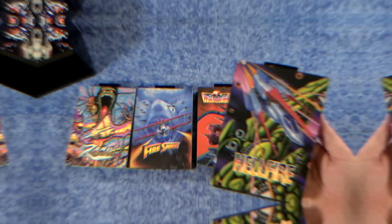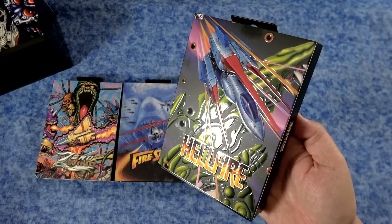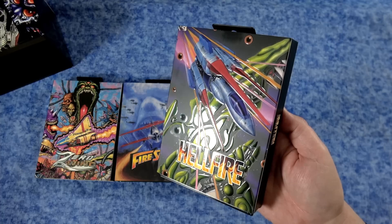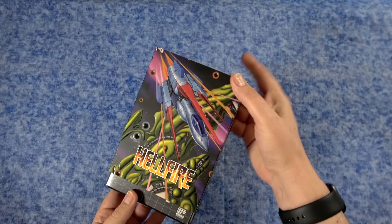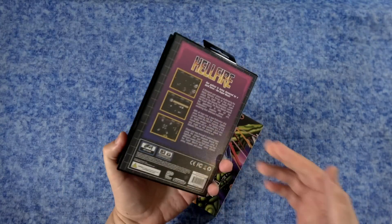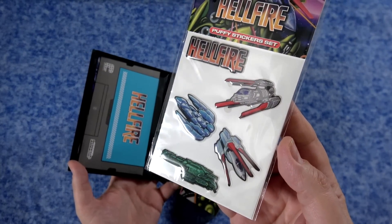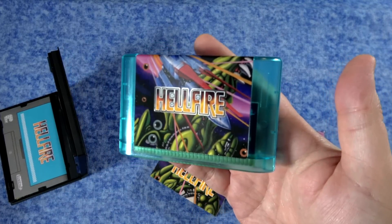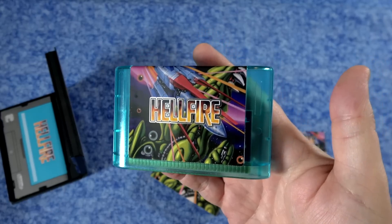Let's jump into the first one — Hellfire. I'm picking this one because it is a unique one, as you'll see when we check out the gameplay footage. Notice there is a slipcase that covers the Genesis clamshell, and it's actually embossed or raised, which looks really good in the light. You have the original cover, and when you open it up there are some puffy sticker sets inside, as well as a beautiful turquoise blue cartridge. This is a reproduction, so the game is on the cartridge and it's playable.